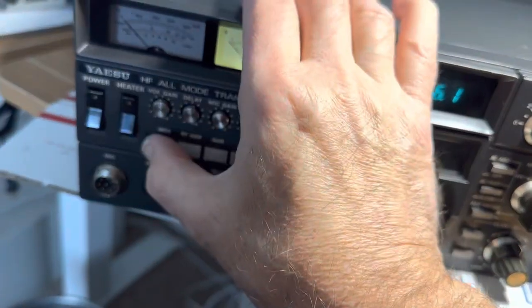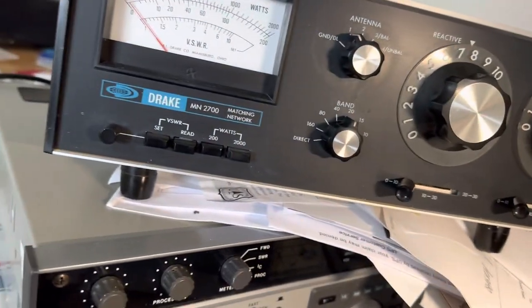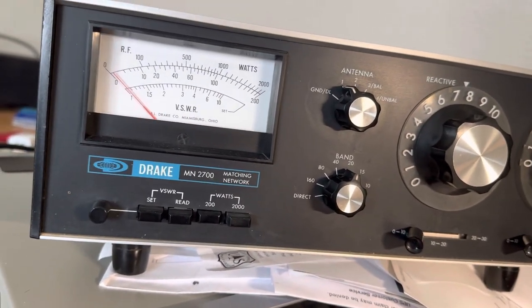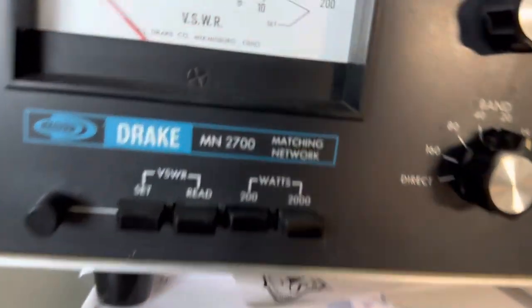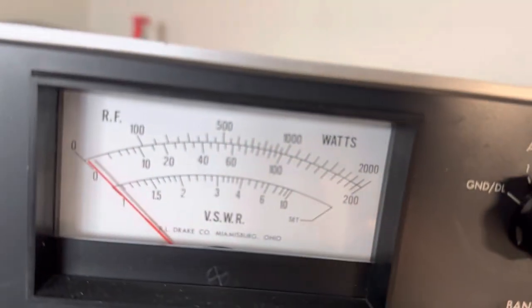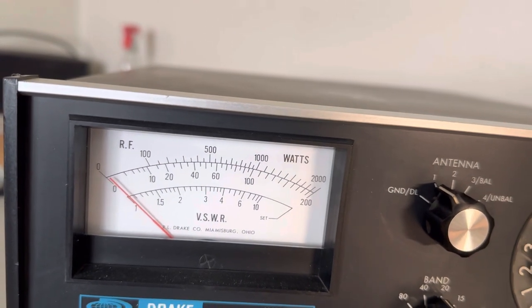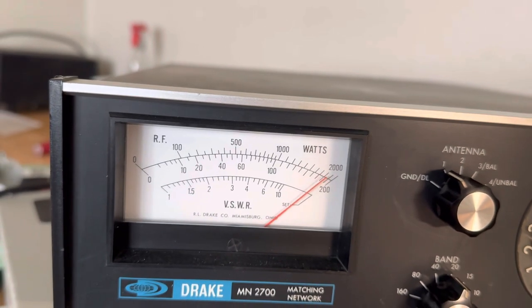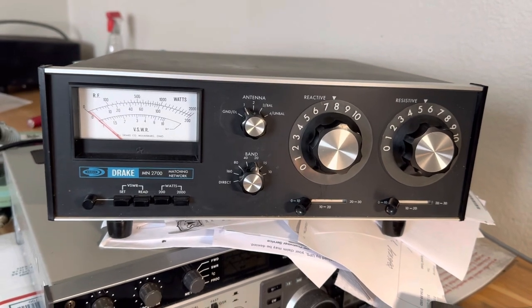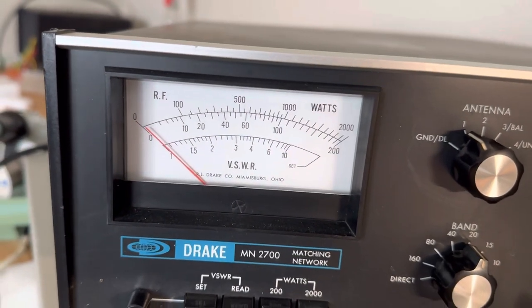You hit this MOX button to transmit. This is the two-kilowatt matching box I bought in case I ever get my amplifier to work, and I'm going out to the antenna. I'm on a 200-watt scale. This thing delivers on 20 meters — that's a 200-watt carrier. That's pretty cool. 200 watts on 20 meters is like a 3 dB gain over 100 watts, so I'm pretty happy with that.